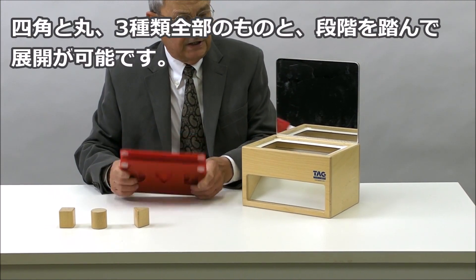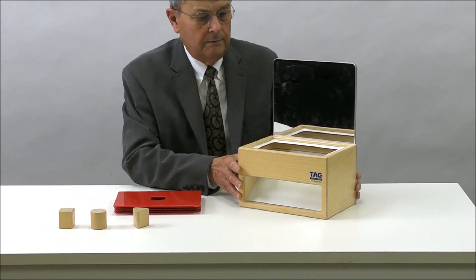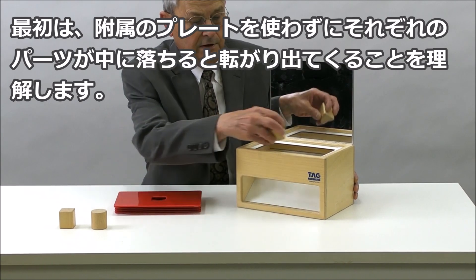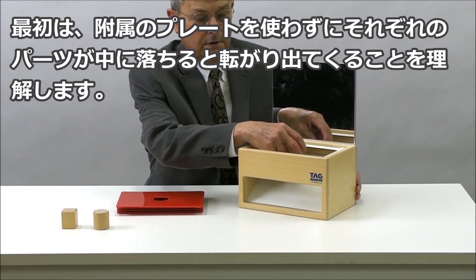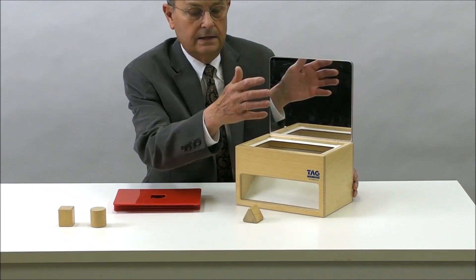We like to start a child out not by putting a template in at all, but just have them sit in front, put the shape through the top, and as it comes back to them they can do it again. They like the idea of it.